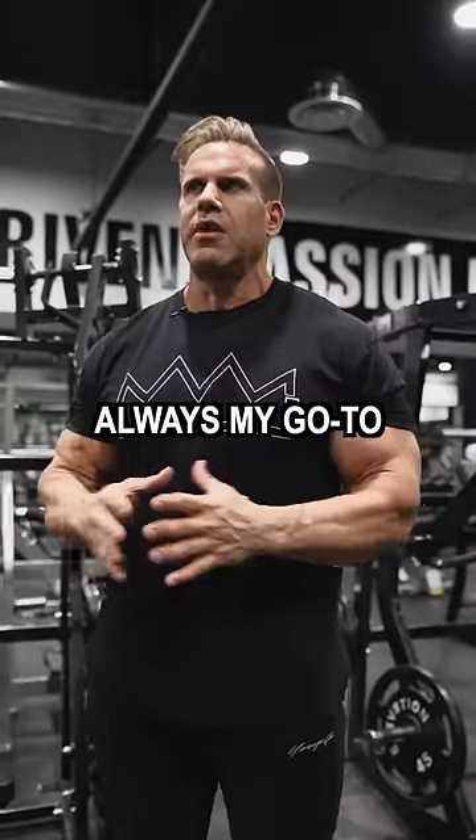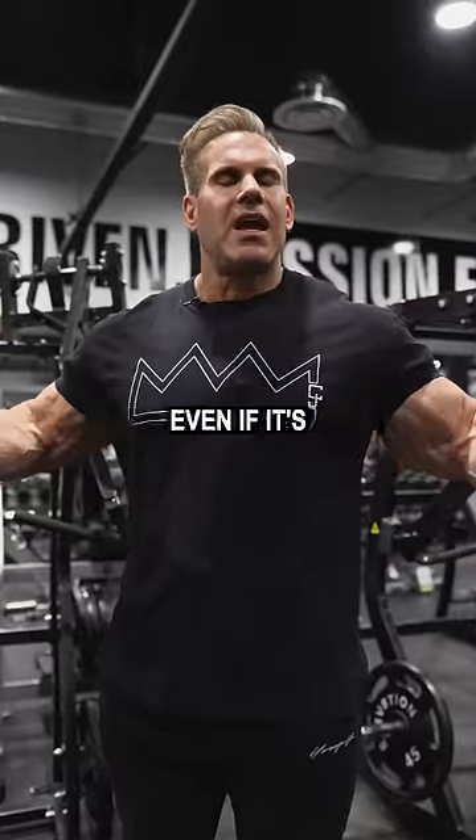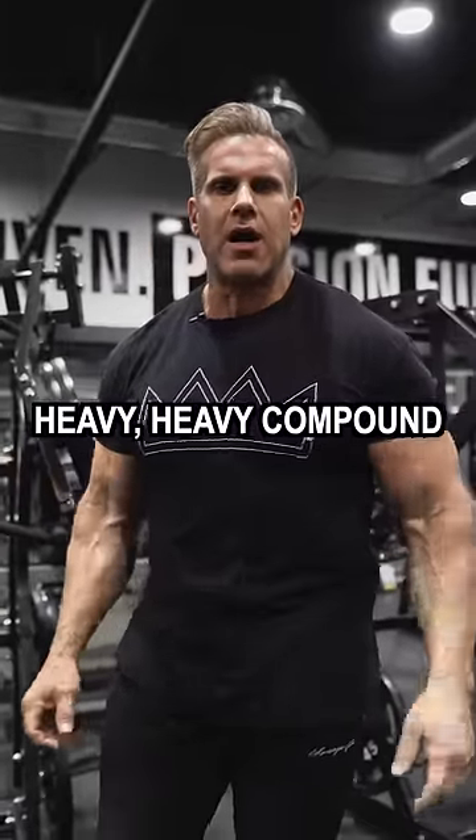It's always my go-to. If there's not an incline hammer available, I'll start with some sort of machine. Even if it's a fly movement, I suggest always kind of pre-exhaust a little bit before you go into the heavy compound movements.